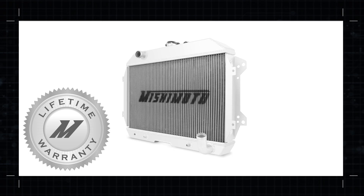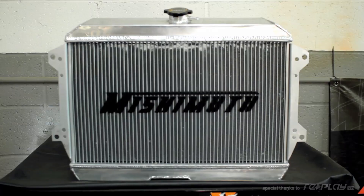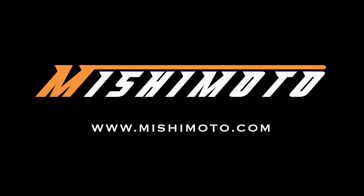Along with Mishimoto's lifetime warranty, this radiator will make your 240Z's cooling issues a thing of the past. Mishimoto Performance Radiators — helping you push the limits.